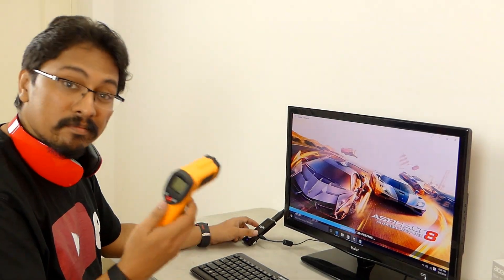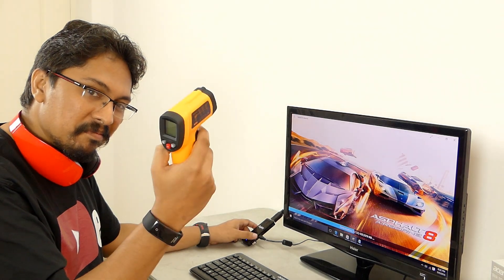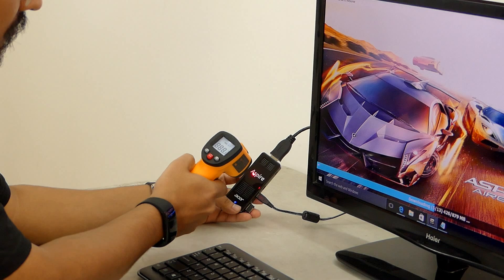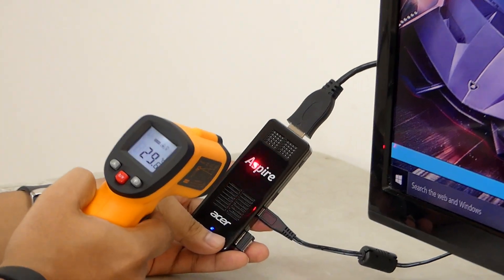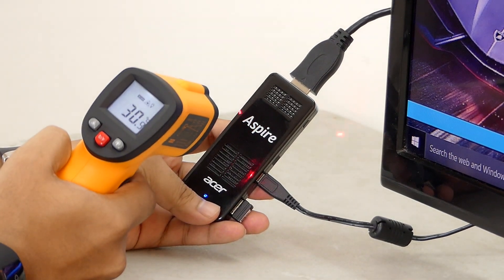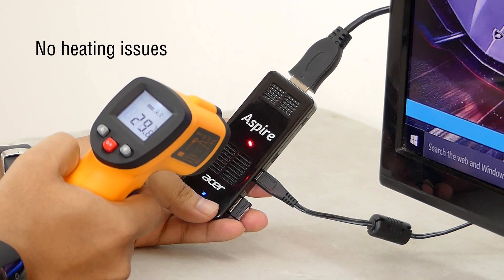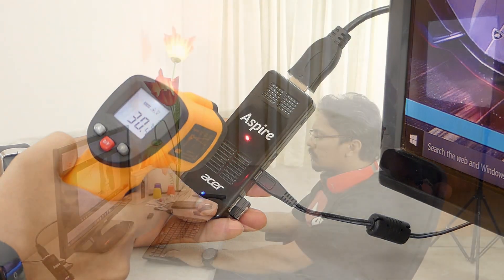The most asked question — since it is this small, does this get heated on prolonged use or can you use it for a longer duration? Well, I've been using it every day for around 4 hours continuously and I did not face any major heating issues or hiccups. The stick has enough ventilation vents to let the heat out, and also it does not make any noise.